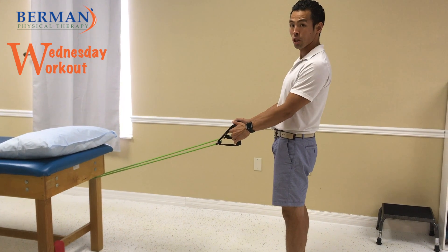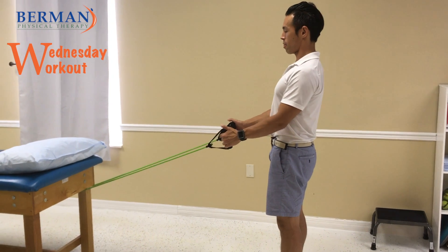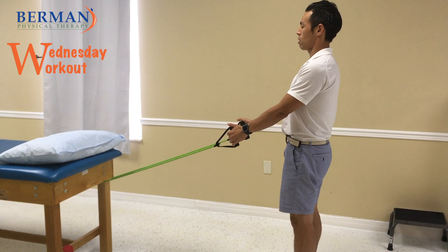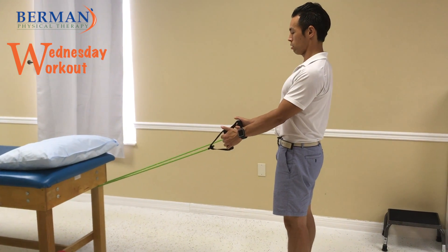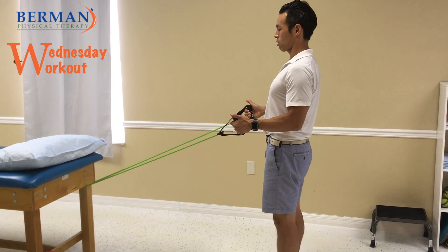We talk about posture a lot. We need to make sure that the shoulder blades are locked, and then you're going to pull the band back. Make sure that you squeeze down and back and then pull back. Keep those elbows tucked by your side.